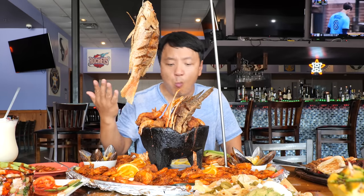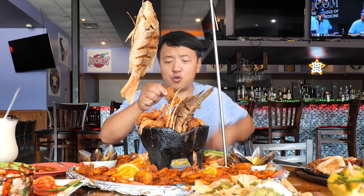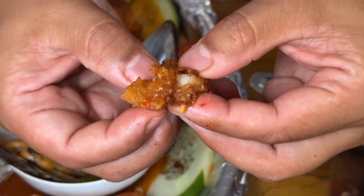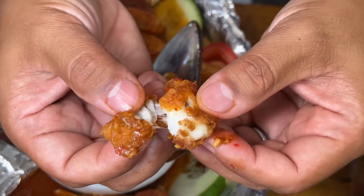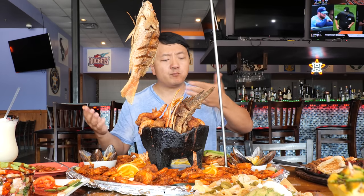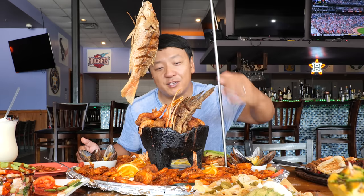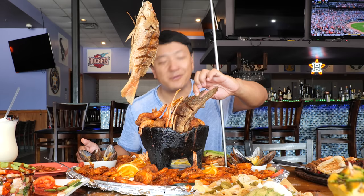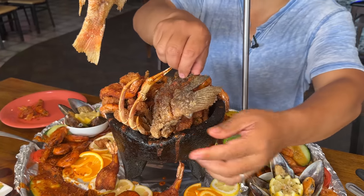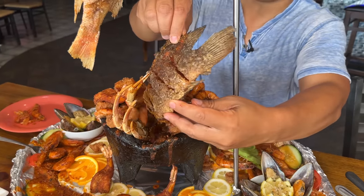Fried fish nuggets — wow, this is so good. The batter is crispy, the outside chili sauce is so delicious, and inside is a perfectly delicious, tender filet of fish. I'm almost afraid to pull this whole fish out of the bowl. And by the way, the stone bowl is still burning hot. I'm grabbing it by the tail — look at that.